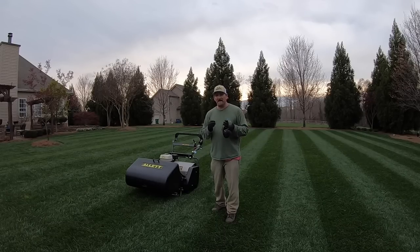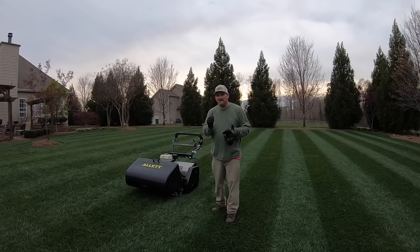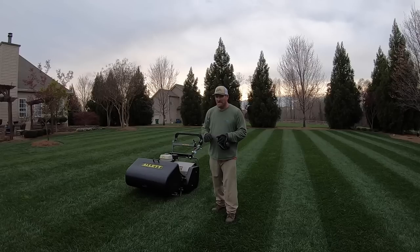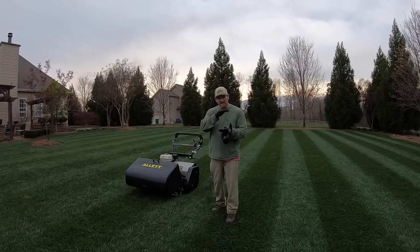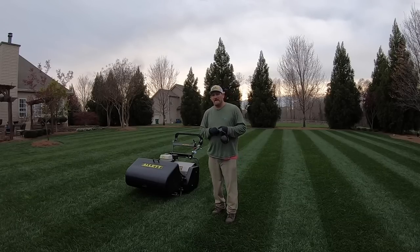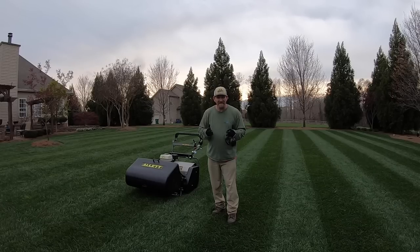By no means do I want you to think the cut is yuck — it's not. It's just not quite what I'm accustomed to, that nice tight cut. I've always cut my grass high; I've never cut it short with a reel mower, and I think the height of the grass is a little tall to achieve that super tight cut with this type of reel mower.